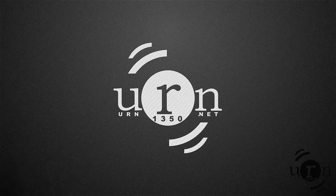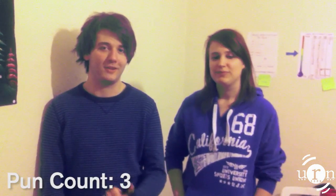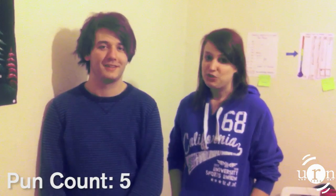This is the Science Show on URN. Hi, my name's Emma. And I'm George. And this week it's Easter! So this week we're going to give you a series of extra experiments all about eggs. They're going to be egg-cellent, exuberant, and extremely informative.